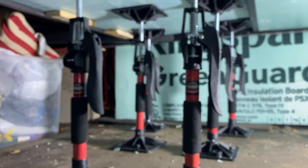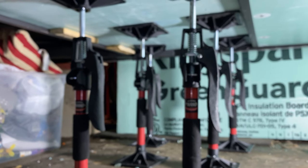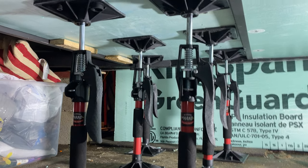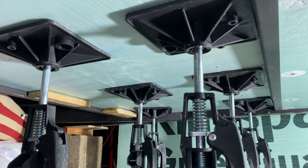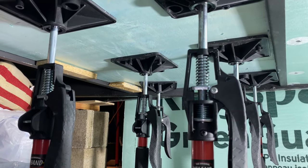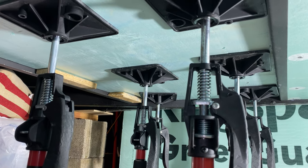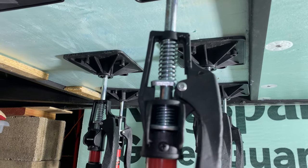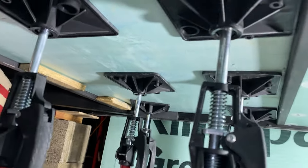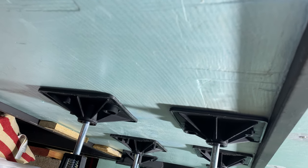Just in case you're curious, I'll also leave a link on Amazon for this third-hand system — these jacks. They're kind of like how a caulking gun is set up; they don't hold a lot of weight, but they're really nice for holding stuff up.